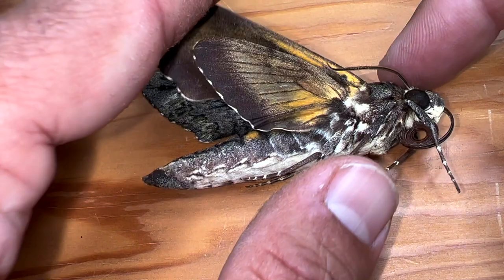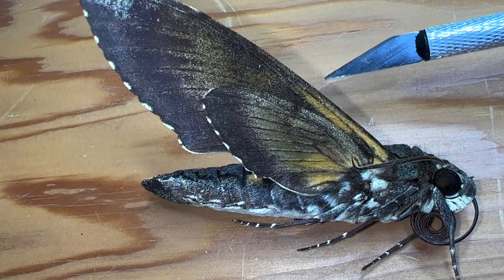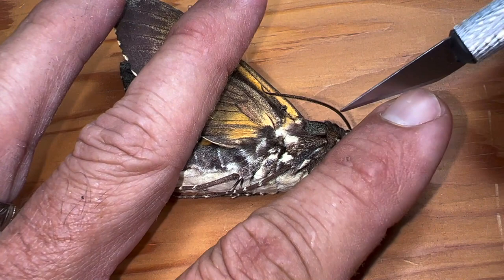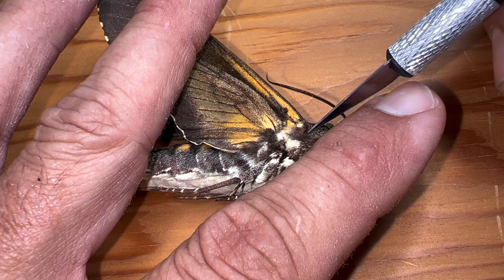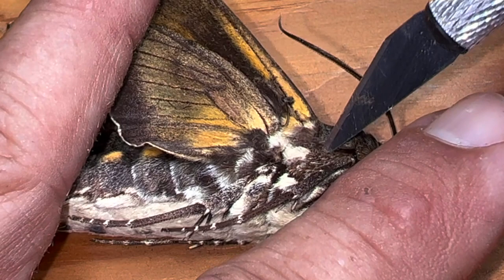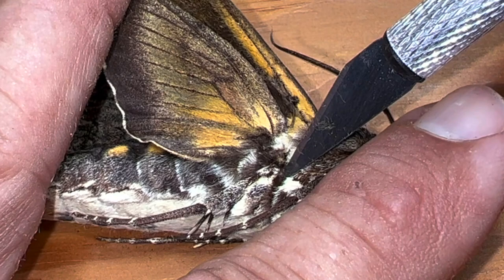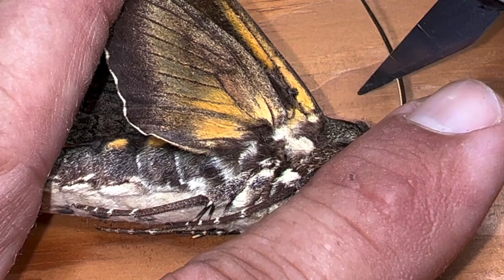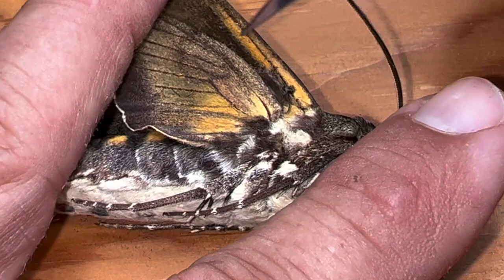I have my giant sphinx in hand, and I'm going to use this exacto knife to do a little surgery on this moth. This is going to take some getting used to, so don't expect to understand it on the first go. You have to sever these tendons — there's a tendon that attaches the forewing to the thorax, and a tendon that attaches the hind wing to the thorax. If you learn that anatomy and sever both tendons on both sides, it'll make mounting your sphinx moth much easier.